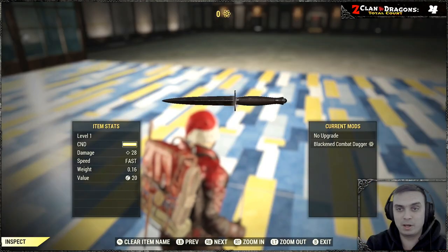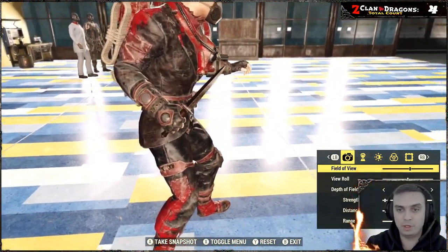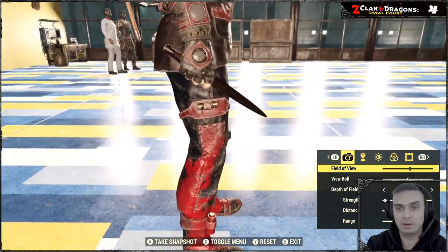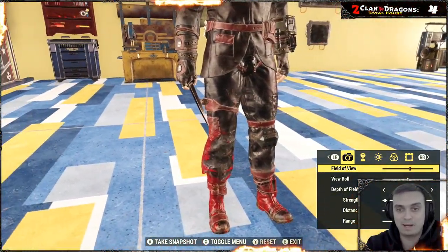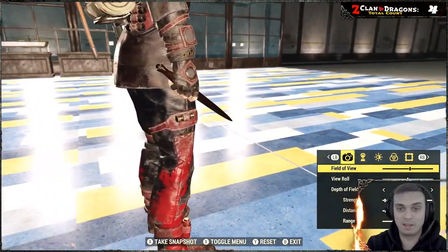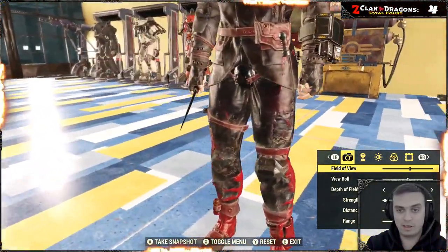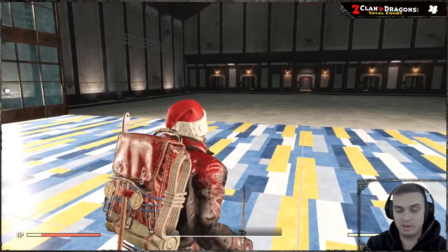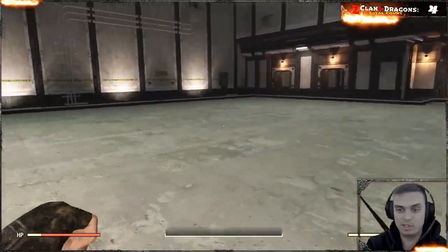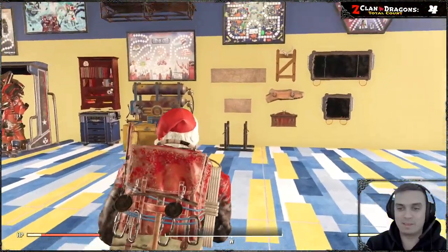So basically that's the dagger right there. We're going to quickly take a look at how it looks in third person, first person, and while on character, and then I'll show you which display cases you can use. The black dagger really looks nice — I personally love all dark colors and it looks especially good with my current outfit. From third person that's more than enough, it's just a knife. We can see it right here.